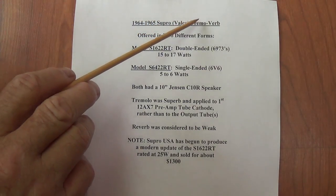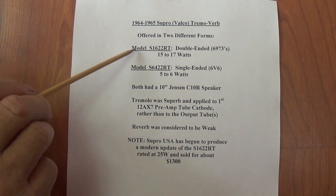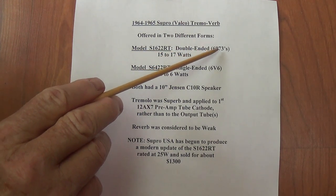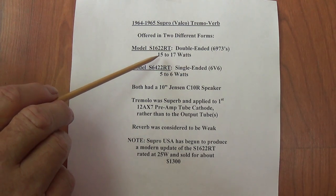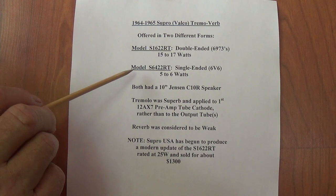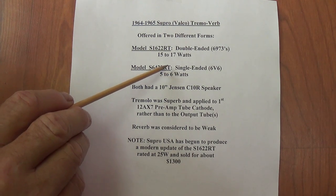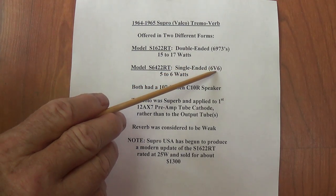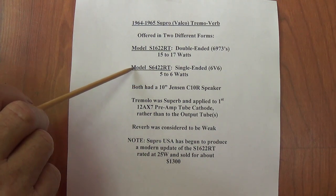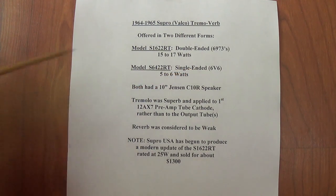As the name implies, the Tremoverb has both a tremolo and a reverb. It was produced in two different forms. The more common is the Model S1622RT — double-ended using 6973s as the output tubes with an output power of around 15 to 17 watts. The second model, in an identical cabinet, was the much less common Model S6422RT — single-ended with a 6V6 and an output power of only 5 to 6 watts. This is the one I've picked to replicate, simply because I have never heard a single-ended amp that had both reverb and tremolo.